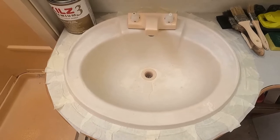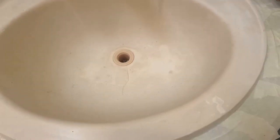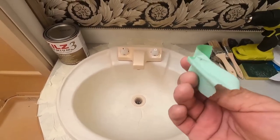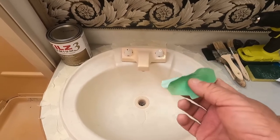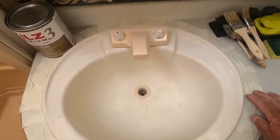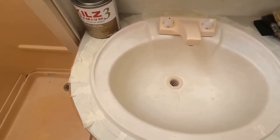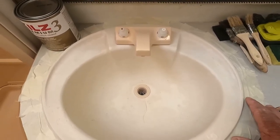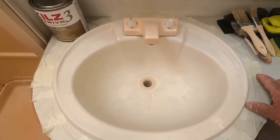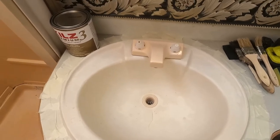I've got it all prepped, cleaned, sanded, and masked. I usually use the frog tape - the green stuff - but it didn't want to stick to this countertop. I've never encountered that problem before with the frog tape, but the masking tape stuck just fine. So I'm gonna go ahead and apply the primer, and it's gonna have to sit for 24 hours, and then we'll paint it when that dries.